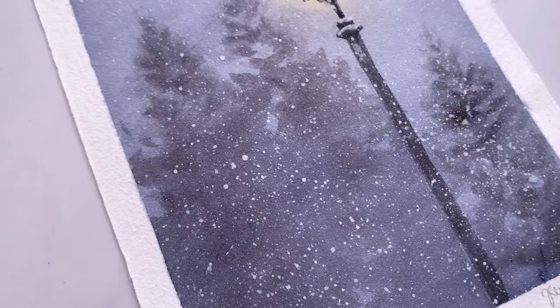If you haven't already, do check out last week's Christmas tutorial where we painted a lamppost on a winter night. I have the link to it on the top right of your screen.